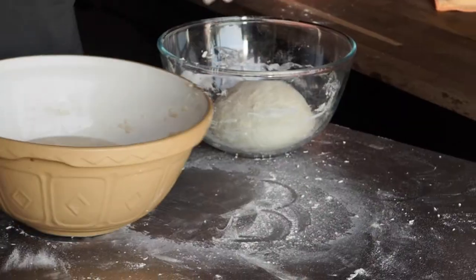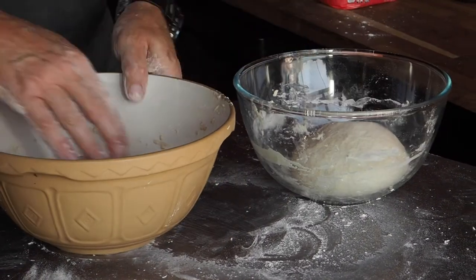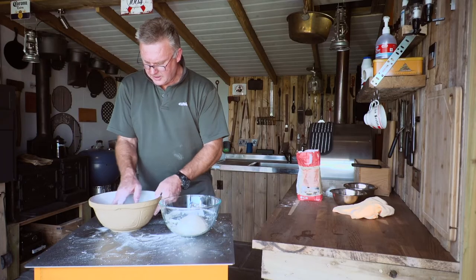You can see the difference between the freshly made dough on my left and this one which has been proved and risen just over 24 hours ago.